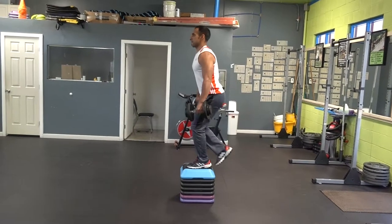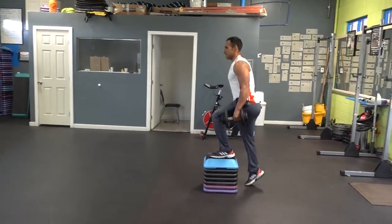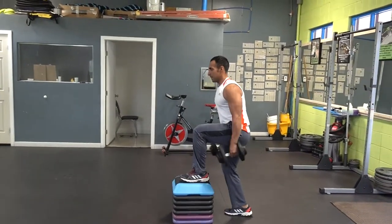We use a 16-inch tall step. You can adjust this according to your height, however this is the standard size that we use for most people.